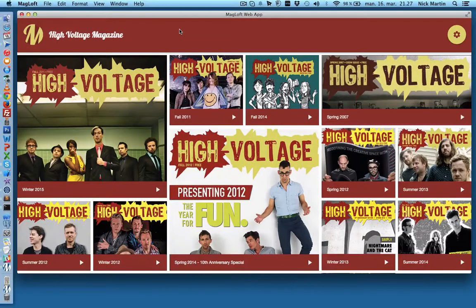Hi everyone, Nick Martin here from magloff.com. Today in this video I just want to give you a super quick preview of our soon-to-be published web app. Not only will you be able to publish your magazine in iOS and Google app stores, but you will also be able to publish it in the web browser.